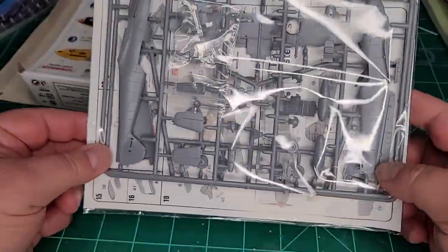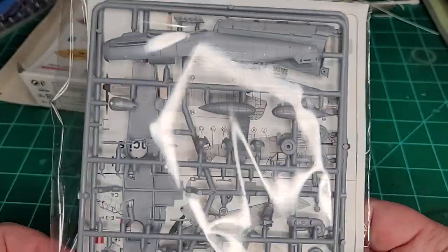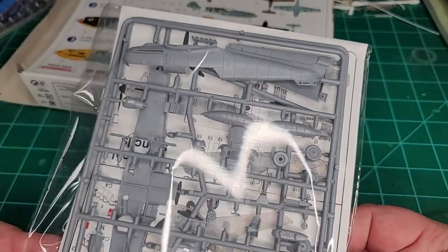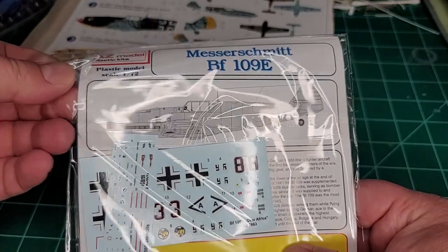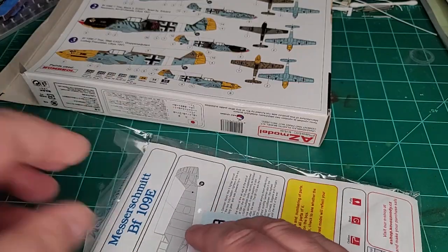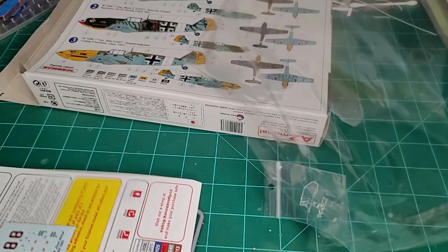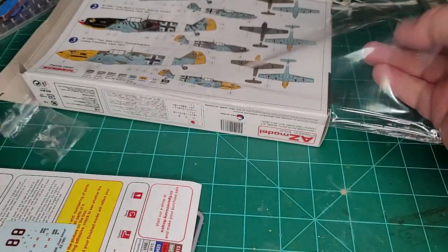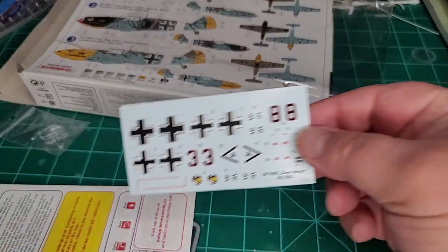Let's take a peek at what's in the box. AZ, like most companies coming out of Eastern Europe, has nice packaging — you get these sealable plastic bags you can open and close, which is an absolutely wonderful thing. That way you don't have to pop it open every time. There's your decal set.